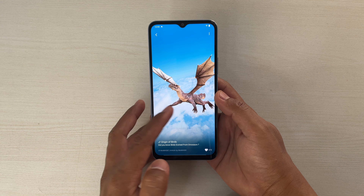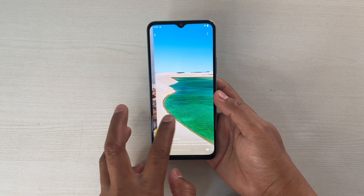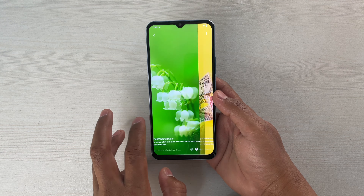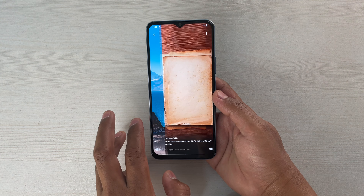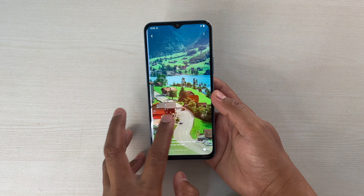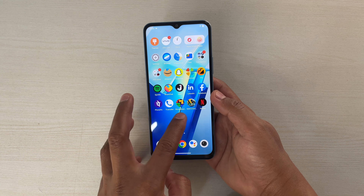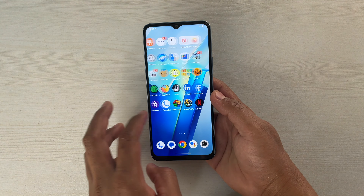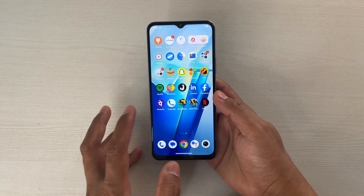It comes with a 6.58-inch Full HD+ LCD panel, and you can see that it appears to be well calibrated because the colors are looking quite vibrant and vivid. The colors are looking a bit boosted, like AMOLED panels, but some of you may like it. Nowadays we're used to AMOLED panels, so they've done it with that in mind. It doesn't have any high refresh rate, but the UI is quite optimized — I haven't noticed any lag or stutter in the UI yet.